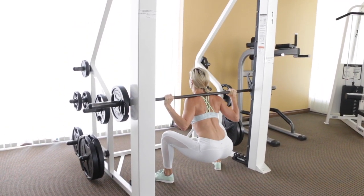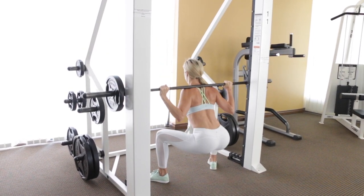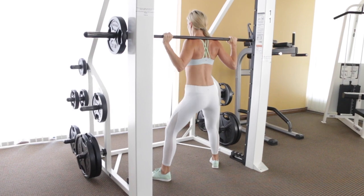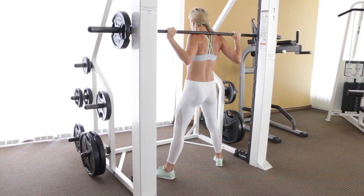Then press your heels down into the ground to rise up, push your hips to the front, and squeeze your butt and legs — flex as hard as you can. Then sit back down deep again. Keep your core tight, your head and chest upright, and really focus on the glutes.